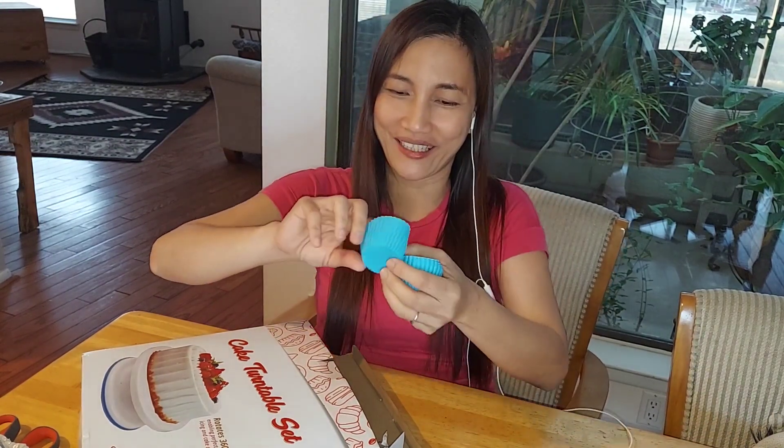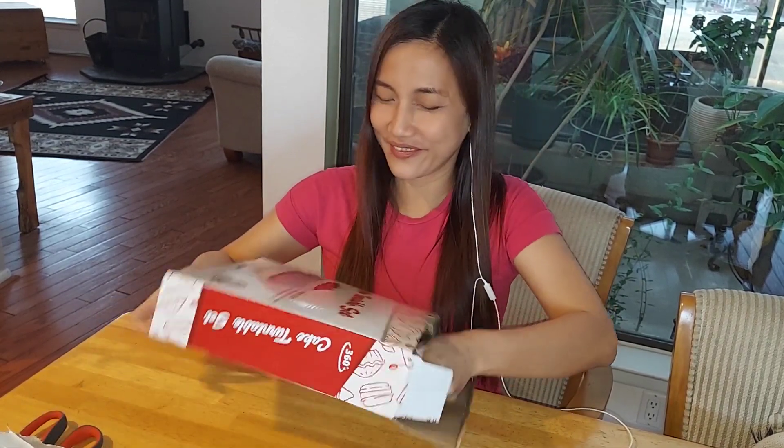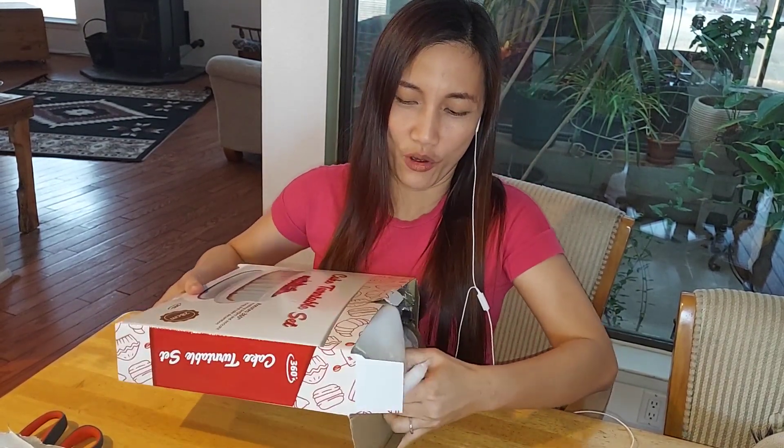I can make macarons from here. This is good. I like it. Let's check more.